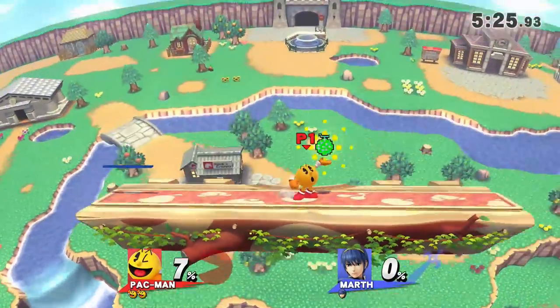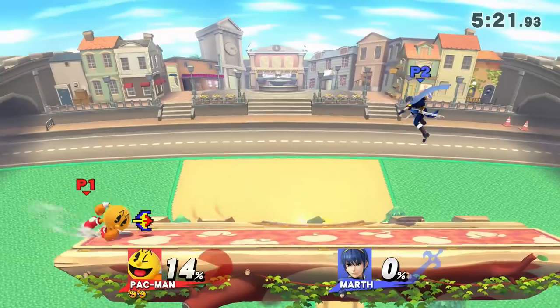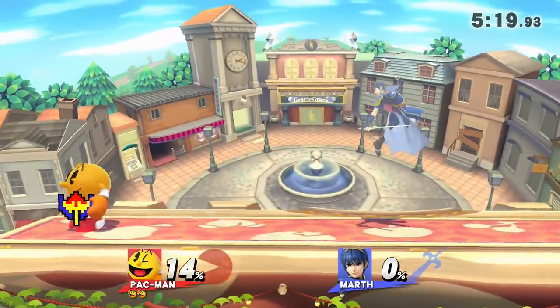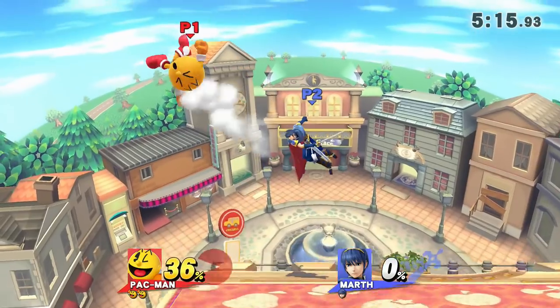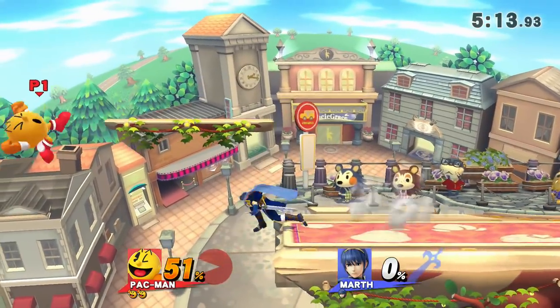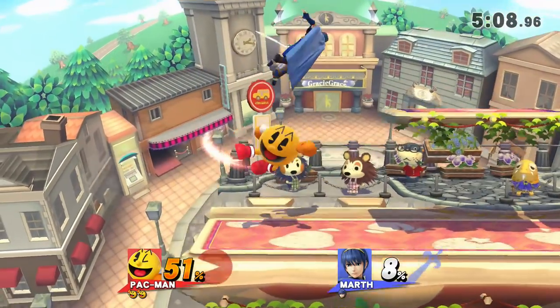Now let's get into how Hydrant helps Pac-Man in the neutral. Keep in mind that neutral can be played in a variety of different ways by different people. What I'm going to be explaining here is simply how I approach playing neutral with Hydrant and what I find to be the most effective — what you find most effective may differ. However, the concepts I'll be explaining are still very useful to keep in mind.